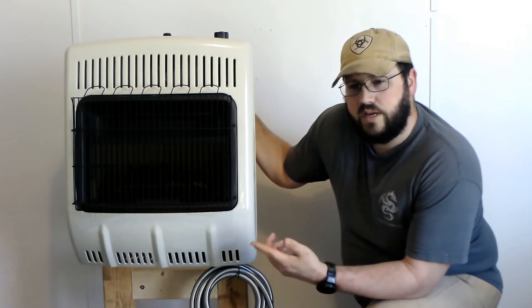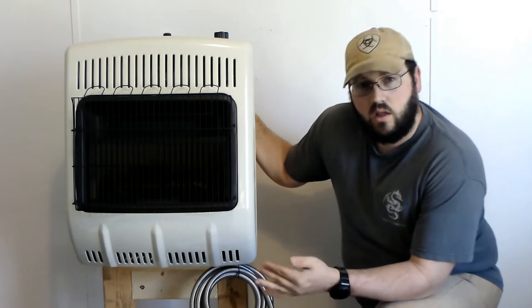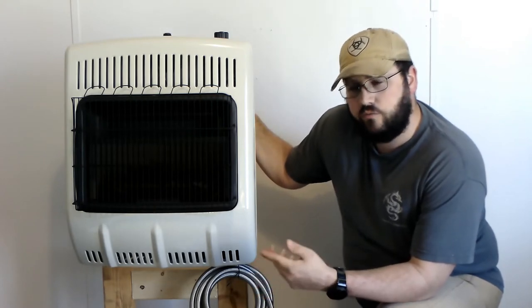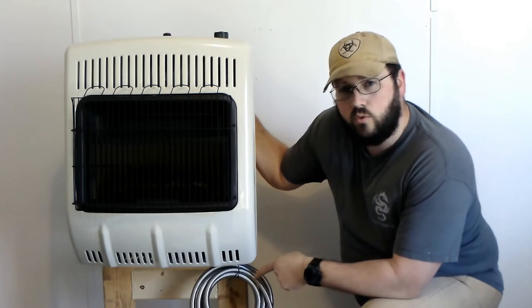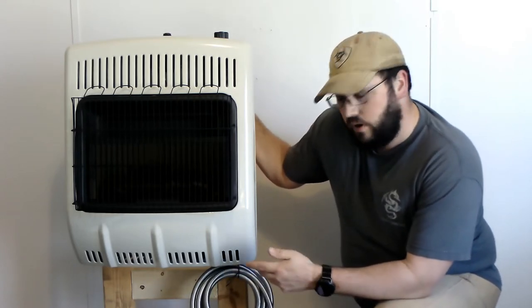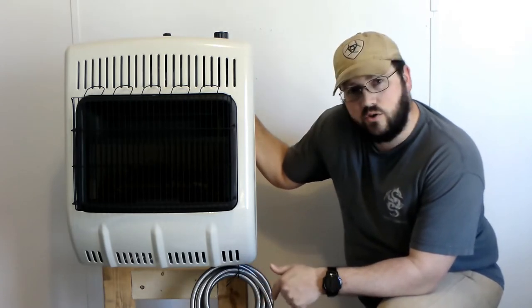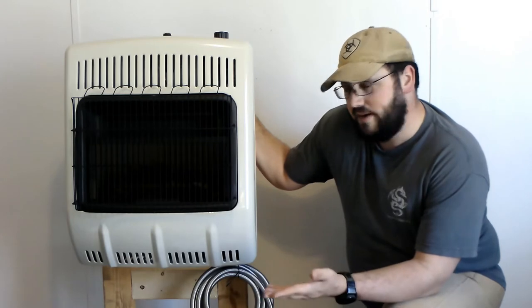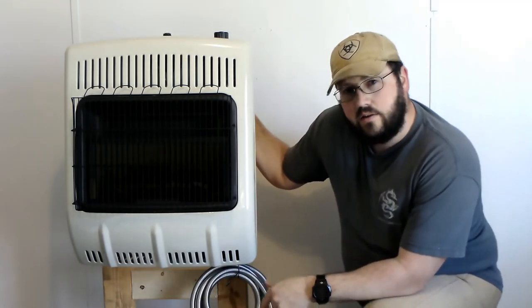I got a fuel fitting for it — it was a 3/8 MPT, 90-degree fitting. So 3/8 MPT on one end, the other end was a 3/8 inch flare, because I needed it to hook up to my fuel line. For my fuel line I went with a 12-foot stainless braided fuel line. It has a gauge on it so it tells me how low my tank is.